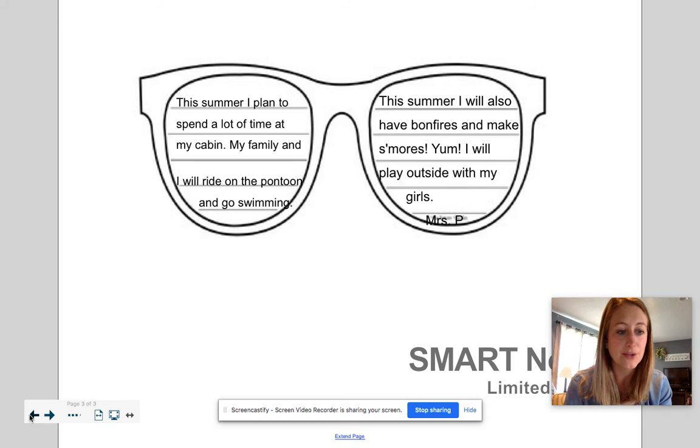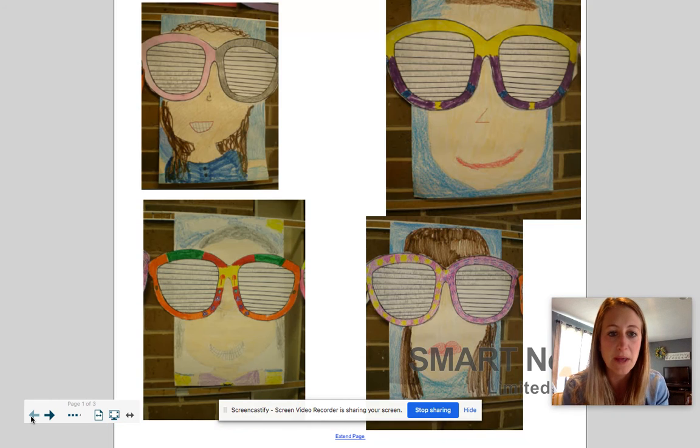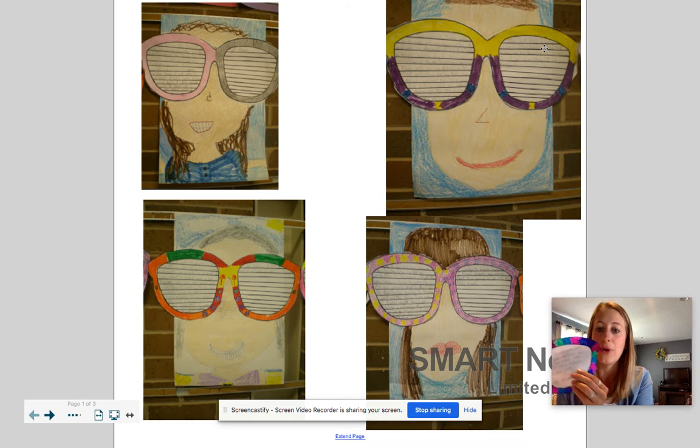If we look back at examples, you can see that some people did polka dots, stars. It looks better and brighter — like with purple! You can do your favorite colors, any kind of design you want. So that's your assignment today: do the writing part inside about what you're going to do this summer.